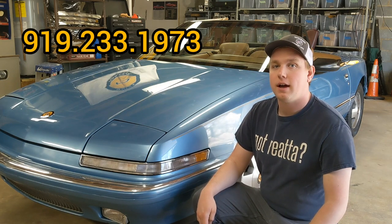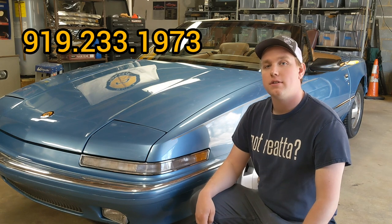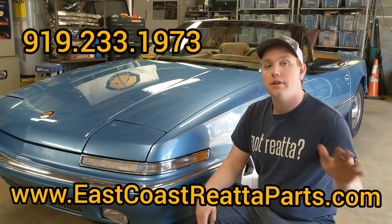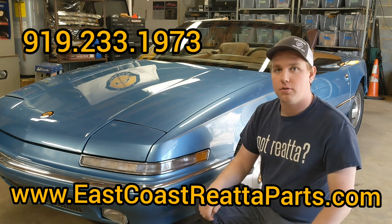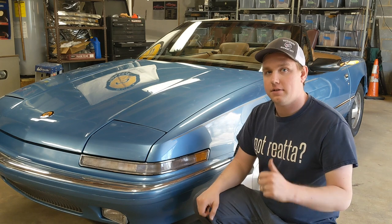If you have any more questions about your Riata, feel free to call us anytime at 919-233-1973 or send us an email through our website at eastcoastriataparts.com. We have tons of convertible parts available, from the clips to hold your tonneau cover up to a new convertible top — even all the mechanism parts. So if you're having any issues with your convertible top, we're the guys to call.